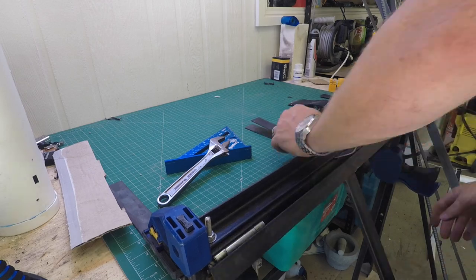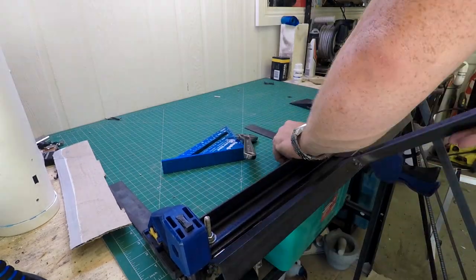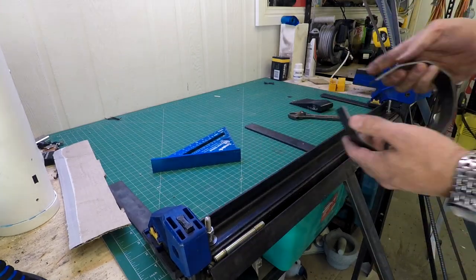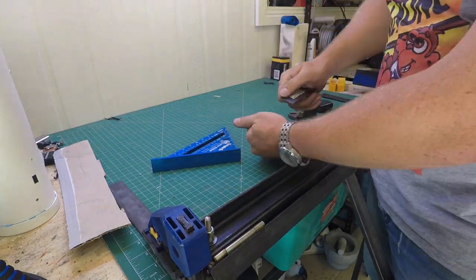I used the sheet metal folder that I'd made in an earlier project to bend the steel into a circle. As you'll see, this wasn't perfect and needed a bit of extra encouragement, but it all came together in the end.